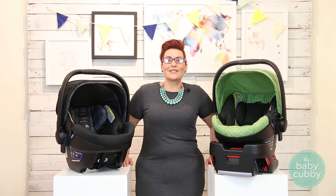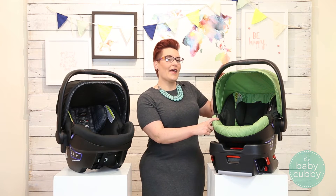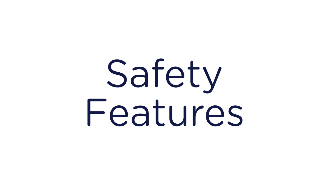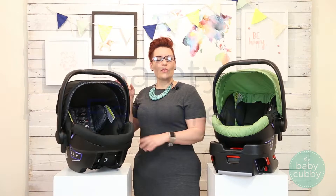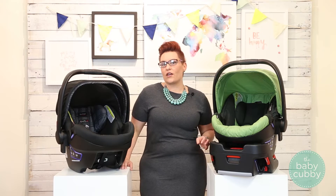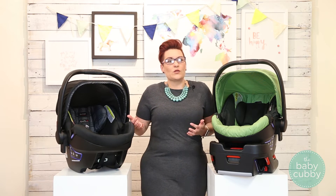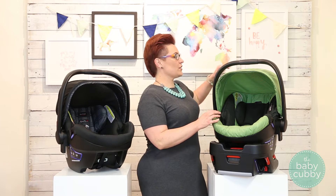Today we're going to review the Britax B-Safe 35 and the Britax B-Safe 35 Elite. Britax in general has been leading in the car seat safety industry, and since safety is the most important, let's get into those features first.